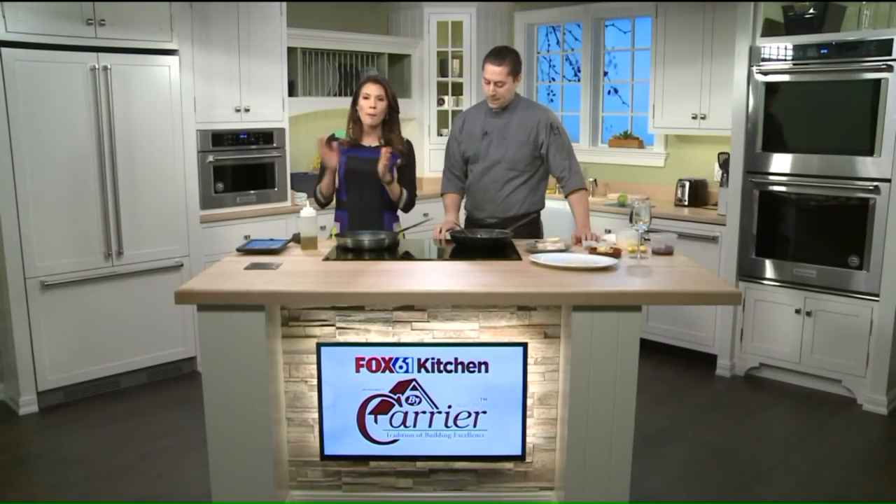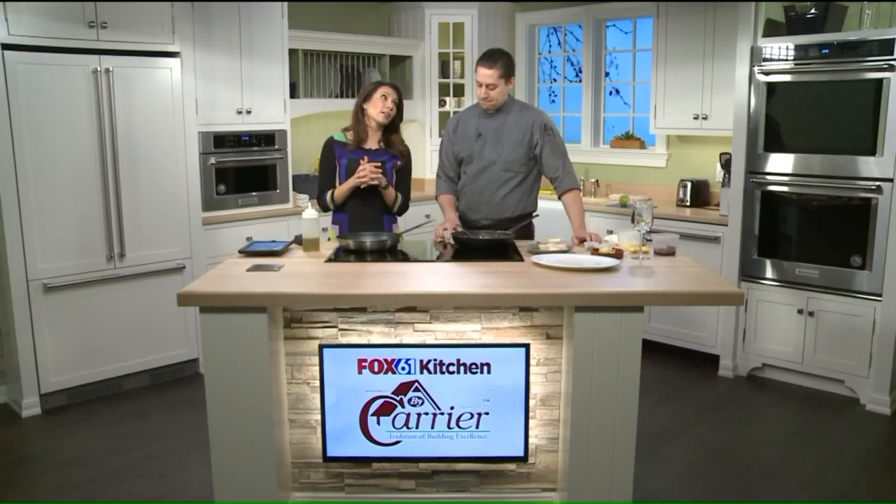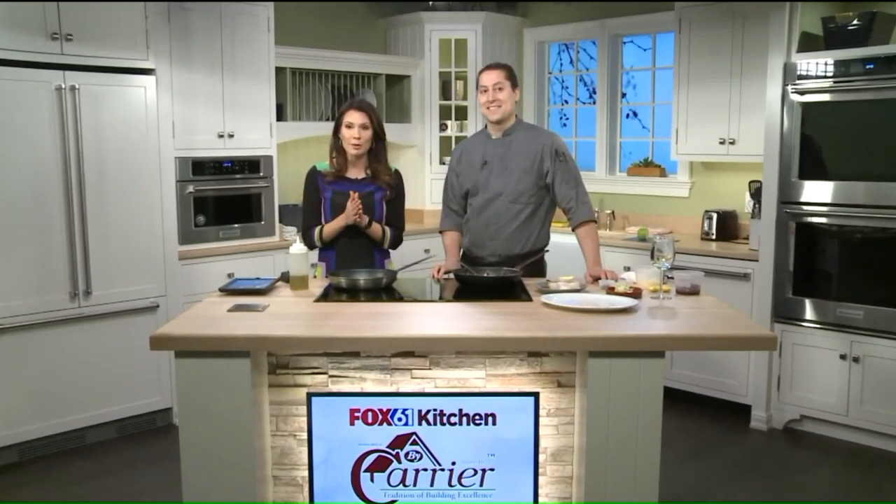Welcome back. We're back in the Fox 6 to 1 by Carrier Kitchen with a guest we've had on here several times before, Chef David Berselli from Park & Oak Restaurant in West Hartford. Good morning, good to have you back. Thank you for having me.